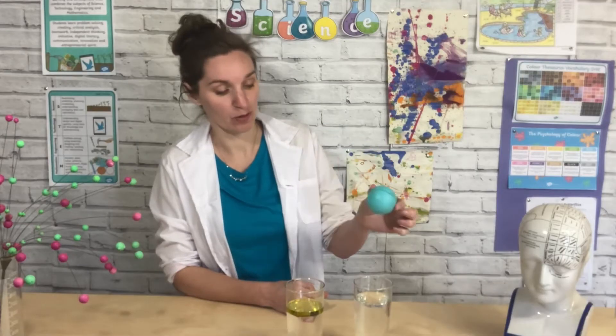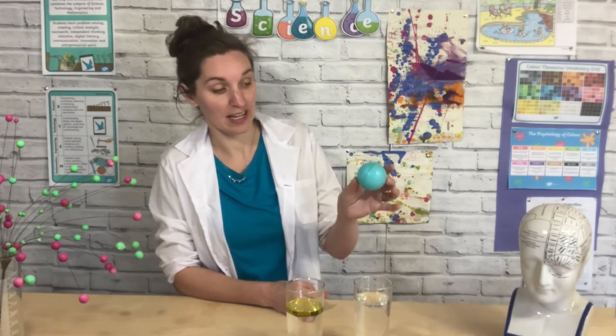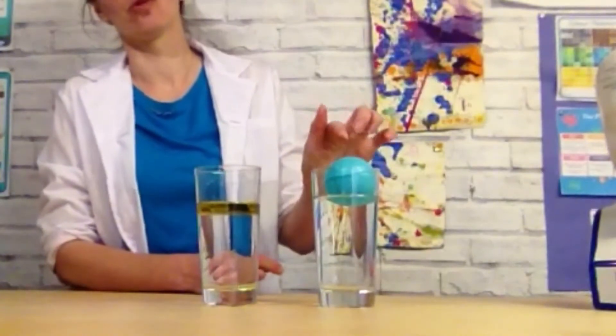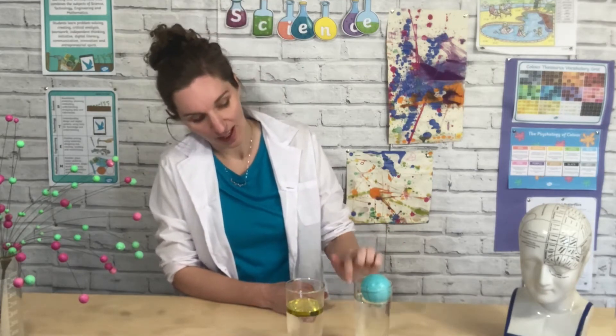You could even try this with a ball. Do you think this ball is more dense or less dense than water? It's less dense than water, so it floats. You could try and find other things and see if they're more dense than water and they sink, or if they're less dense than water and they float.